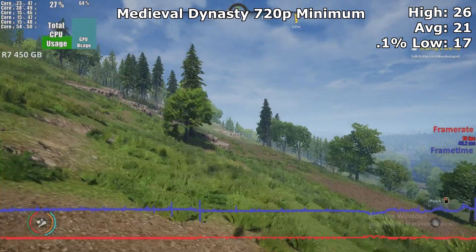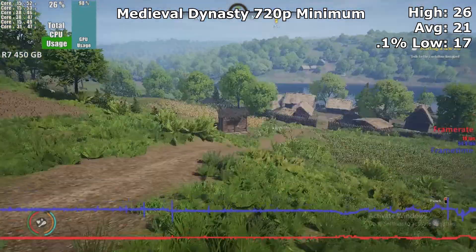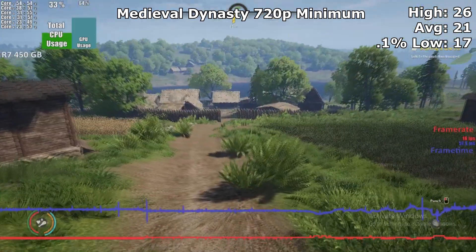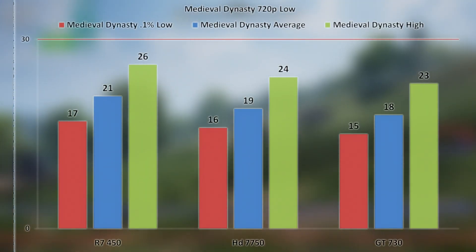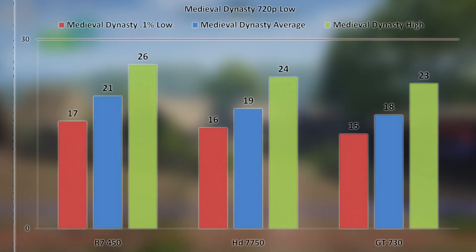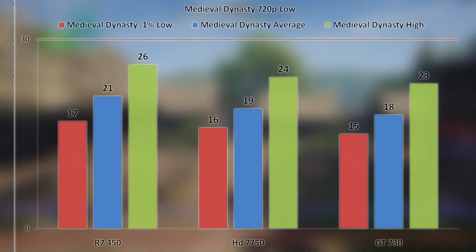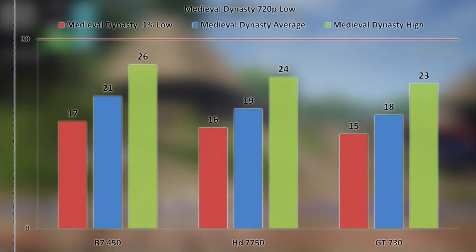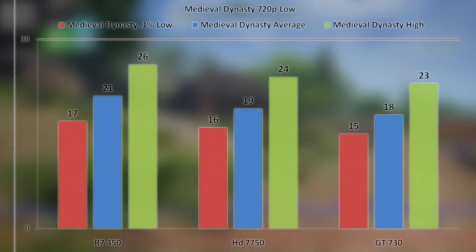Medieval Dynasty was benchmarked at the lowest settings and lowest resolution of 720p. Even so, the R7 450 couldn't really play the game with an average of only 21 FPS. Despite this, it never dipped below 17 and did have a maximum of 26. Compared to the HD 7750 and the GT 730, the R7 450 actually did alright. One noticeable thing was that the 1 GB 7750 and GT 730 had all sorts of weird unloaded textures and texture bugs in this game, where the R7 450 did not. Although the game was unplayable, the 450 did look noticeably better due to the extra VRAM.